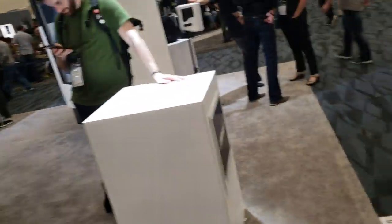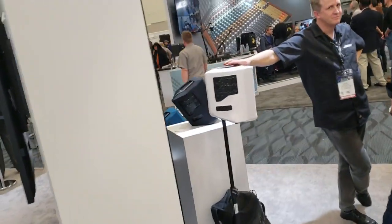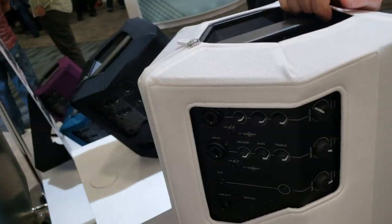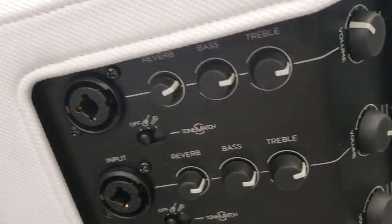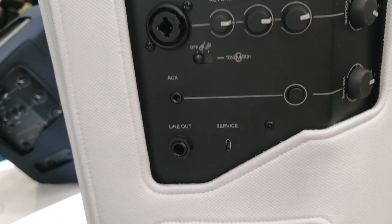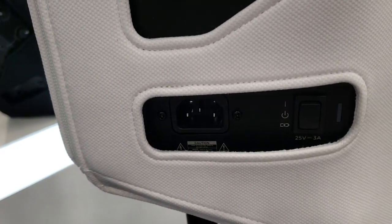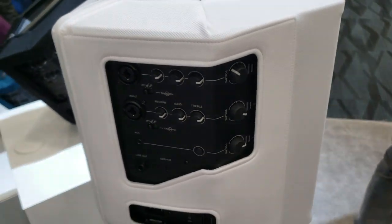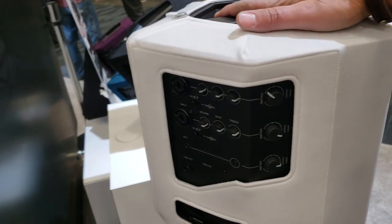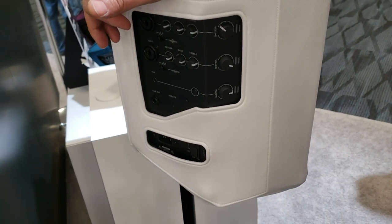Over here, let me show you the S1s. This one's got its cover on right now, but here's the mixer back here. Looks like you've got two inputs. And it's battery-powered — giving you up to about eight hours easily, depending on which level you're running at.